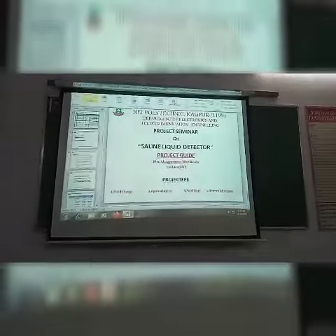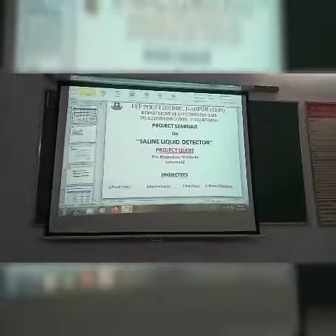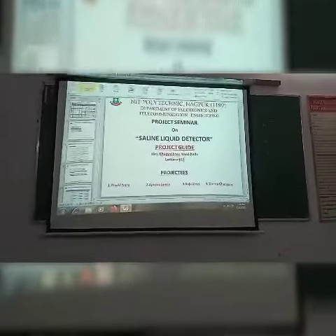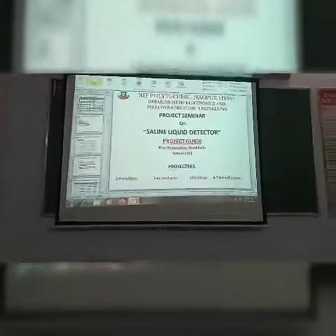My name is Simran Pramod Ghangare. I am from Electronics and Telecommunication Engineering Department. My guardian, my lecturer and professor, project guide is Mrs. Bhagishri Vantaray Mack.